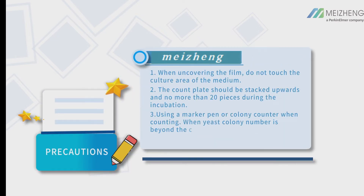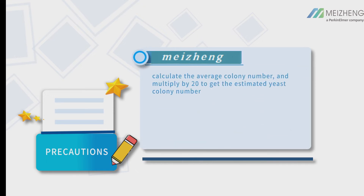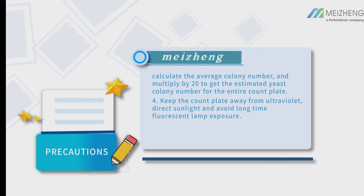Precautions: When uncovering the film, do not touch the culture area of the medium. Count plates should be stacked upwards and no more than 20 pieces during incubation. Use a marker pen or colony counter when counting. When the yeast colony number is beyond the counting range, select a few small squares with representative colonies, calculate the average colony number, and multiply by 20 to get the estimated yeast colony number for the entire count plate.